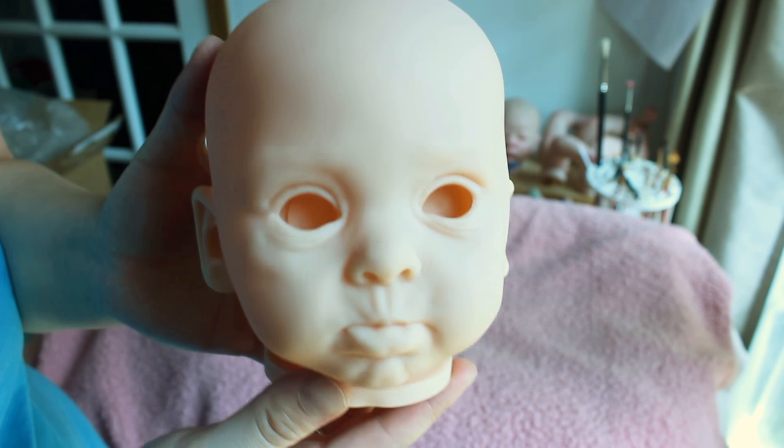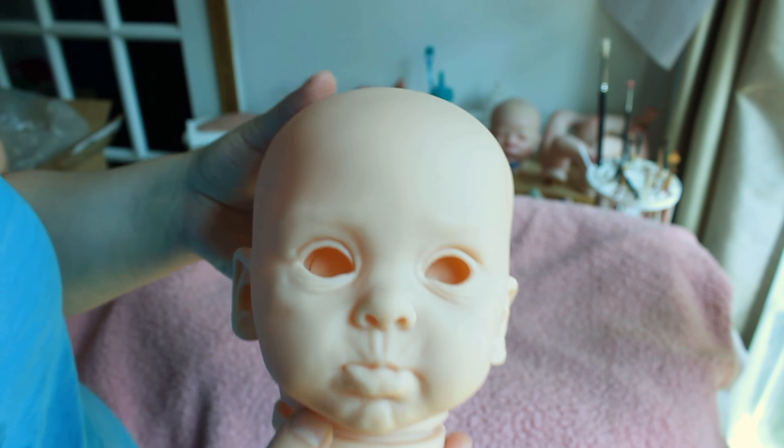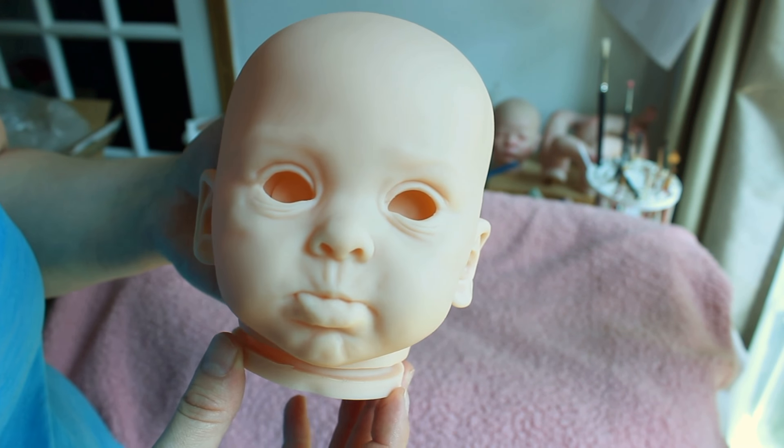I don't have a body here because I wasn't sure what type of body she needs. From what I've seen, she has straight legs, so I don't have a straight leg body or a pattern yet, but I'm thinking I'll make one.